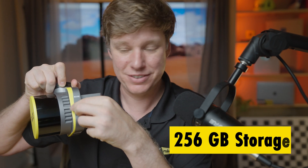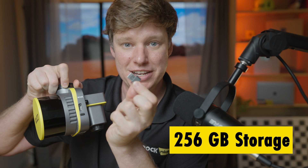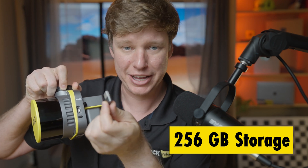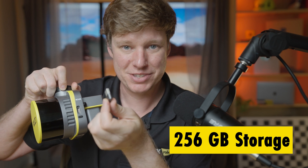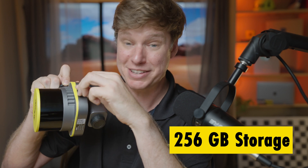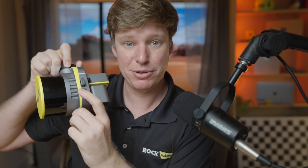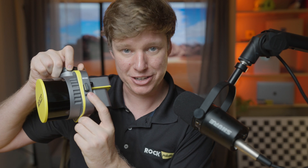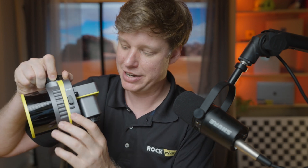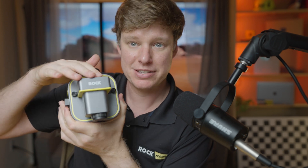Right here is where all the data is stored — this is the 256-gigabyte Samsung USB. Honestly, I've flown for like a month and haven't filled it up once. I still have data from the first few flights on it. We also have a simple one-button operation: click it to turn it on, click and hold to start recording data. There are indicator lights as well — really nice.